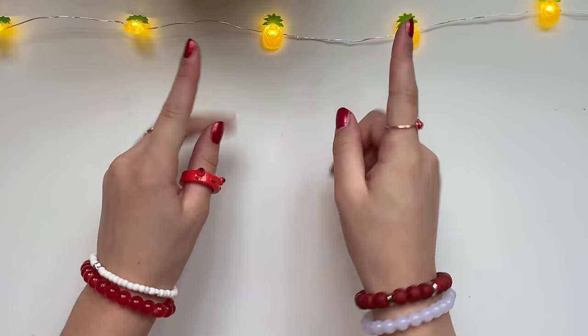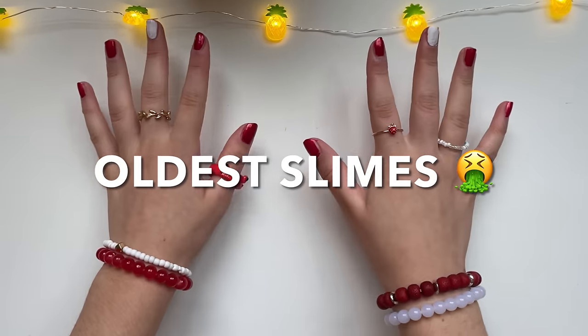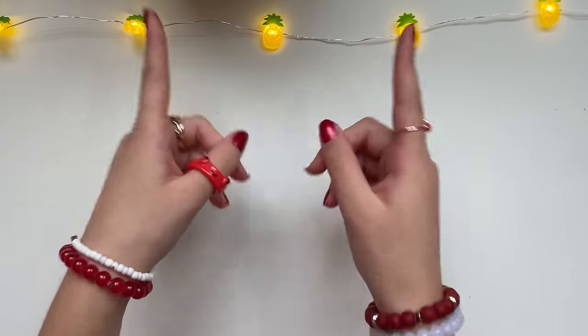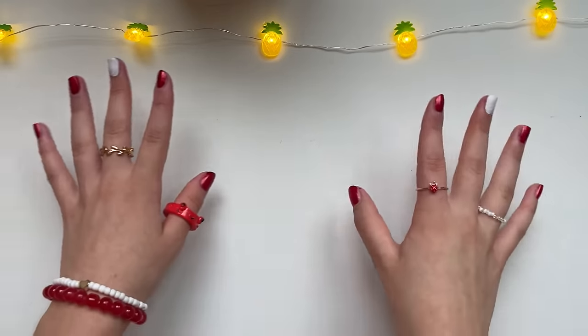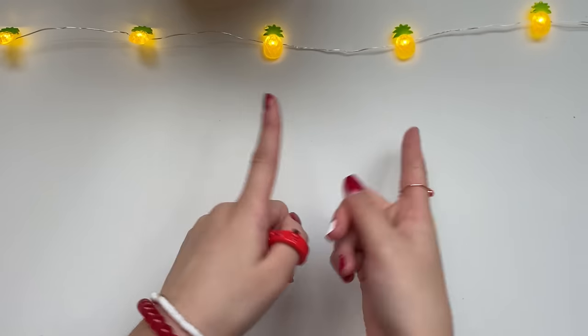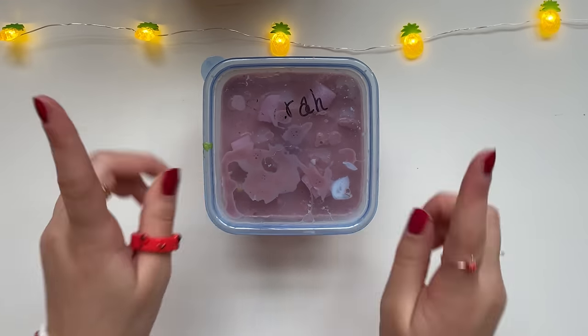Hi guys, it's Sarah and today I'll be fixing my oldest slimes and we'll be seeing if I can actually bring them back to life. I am honestly scared because these slimes are like six years old, so make sure to smash the like button and subscribe. Now let's get started — here's the first slime that I'll be fixing.